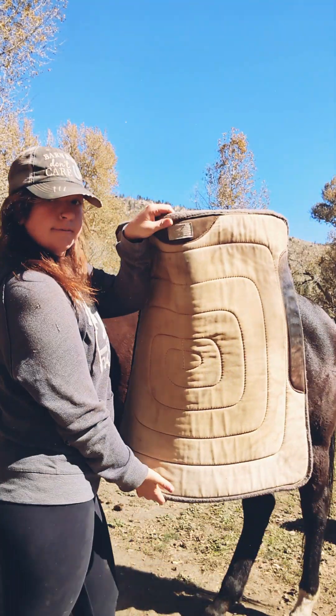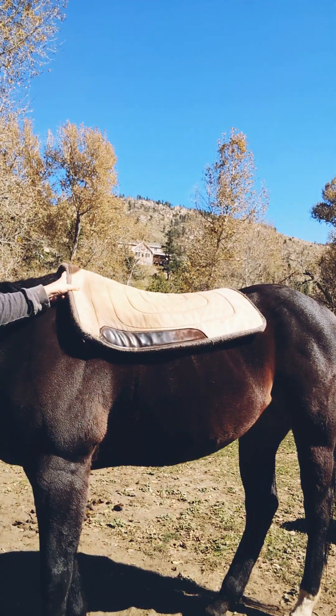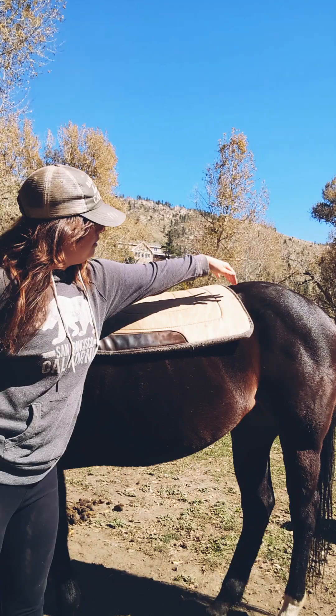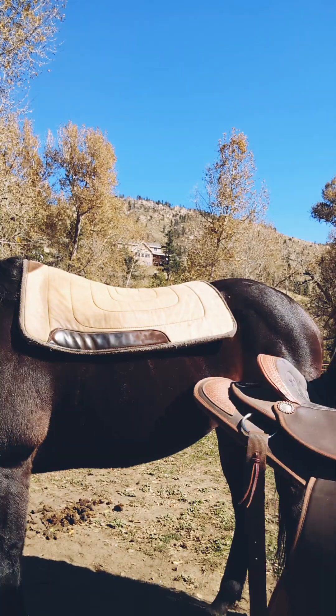Then you are going to go ahead and put your saddle blanket on. This saddle blanket is pretty standard. You just want to gently toss it up on their back and then adjust the saddle pad according to your horse's back. You always want to make sure the saddle pad is in front of their hip bone and then about a quarter of the way up on their shoulder.